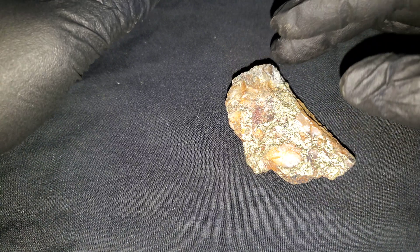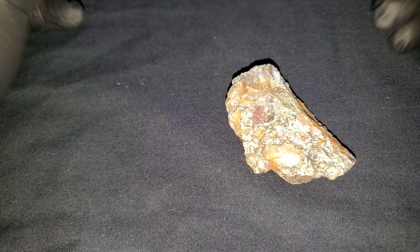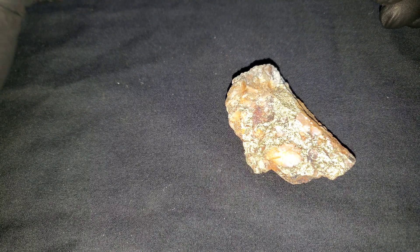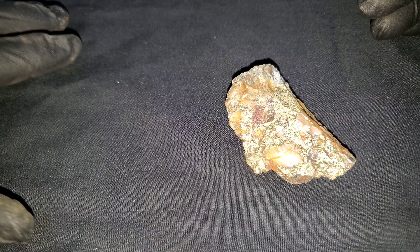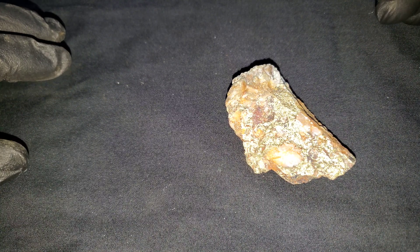What I'm doing today is filming a couple videos to show you guys when the assay results come back for these samples we're sending out — what the actual results are. We're going to put a list on the side of the screen of every single element that's in each of these samples. We have about three or four sets of assays that we're going to send out and we'll make a video on each one.